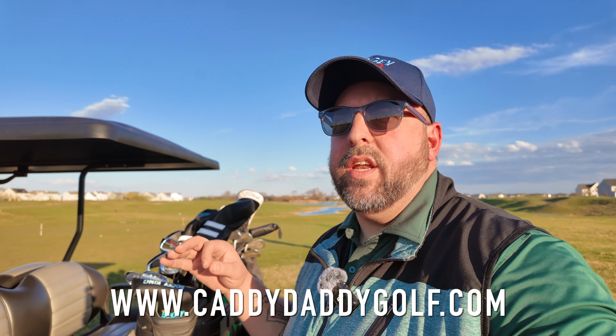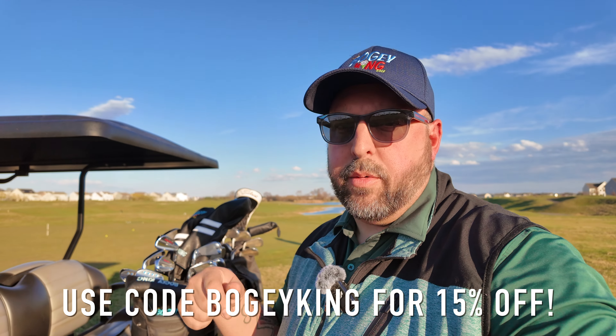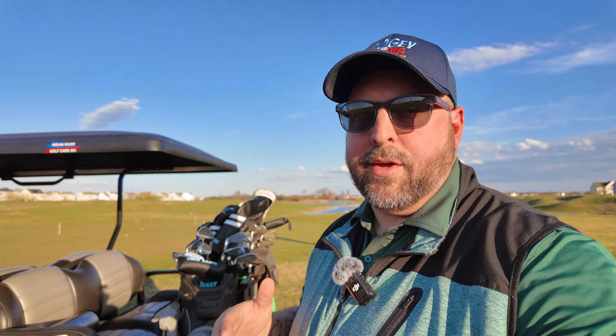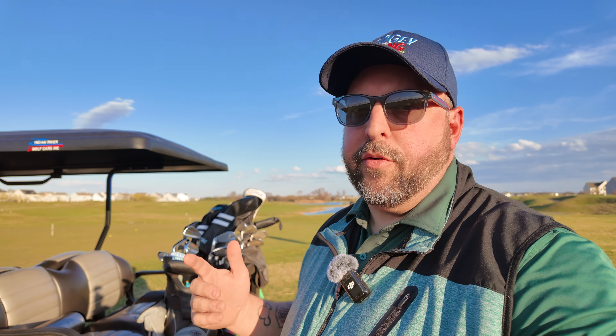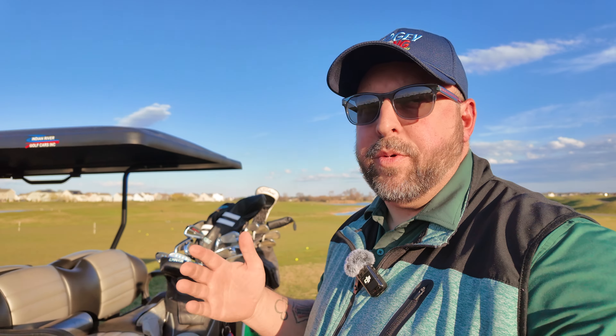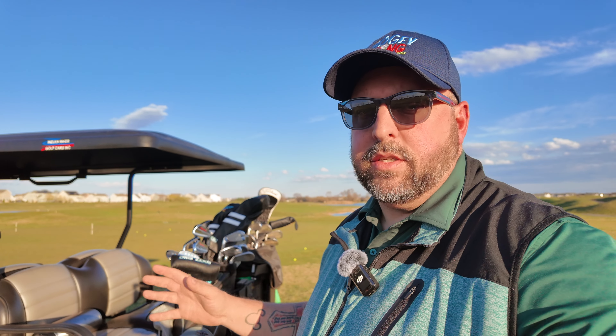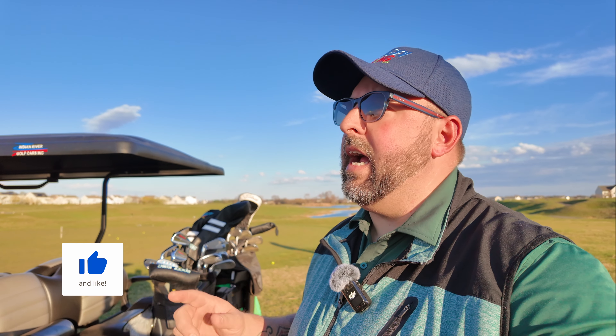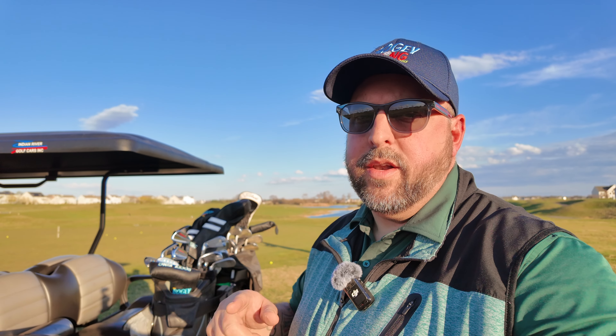That's it for this quick long-term review of the RevCore golf bag by Caddy Daddy Golf. Go to caddydaddygolf.com — you can get 15% off with the code Bogey King; there's a link in the description below that automatically applies the discount. It is early golf season and beautiful weather here on the East Coast — I hope you're able to get out and play. Before you do, get yourself one of these RevCore cart bags — it is Bogey King approved. They've also got bags, travel gear, and golf gloves — I talked about the Claw golf glove, I love that thing, and I'll do a long-term review on that soon. Make sure you're subscribed, hit that like, drop a comment below — we'll see you guys in the next video. As we say, you can still have fun even if you're playing plus one!